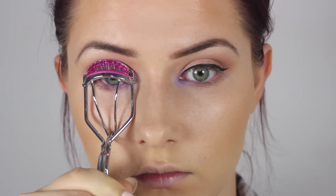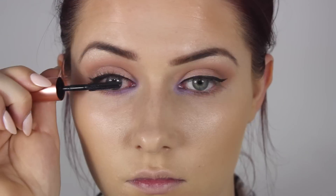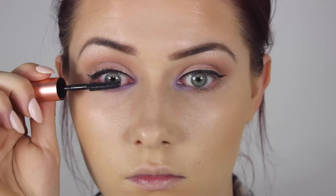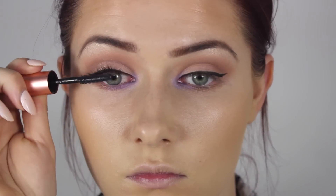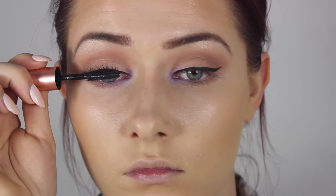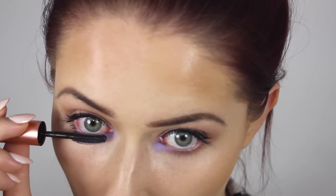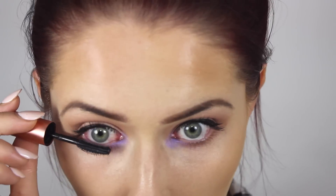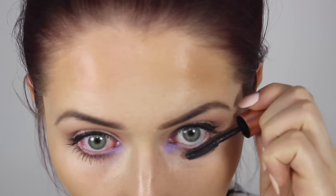Then I went ahead and curled my lashes ready for mascara, and I applied the Benefit Roller Lash Mascara, which I'm really enjoying at the moment, but I just can't get away from the falsies — I love the falsies no matter what kind of makeup look it is. I applied a generous amount of the Roller Lash Mascara to the top and bottom eyelashes to give some definition and fluttery goodness, and then went ahead and applied some falsies.